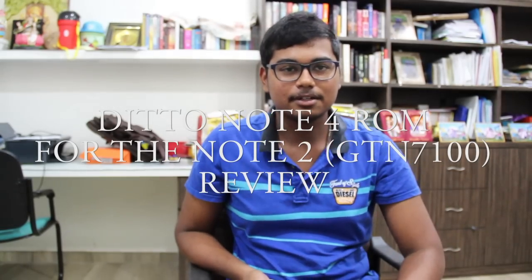Hey guys, today I'll be doing a review on the Ditto Note 4 ROM for the Samsung Galaxy Note 2. We're on GT-N7100. Let's check it out.